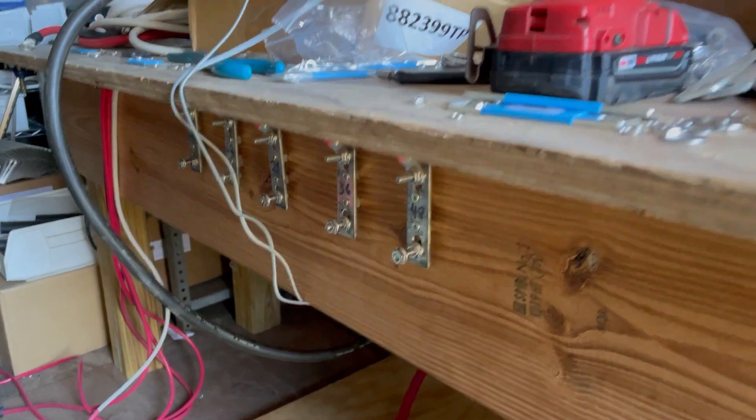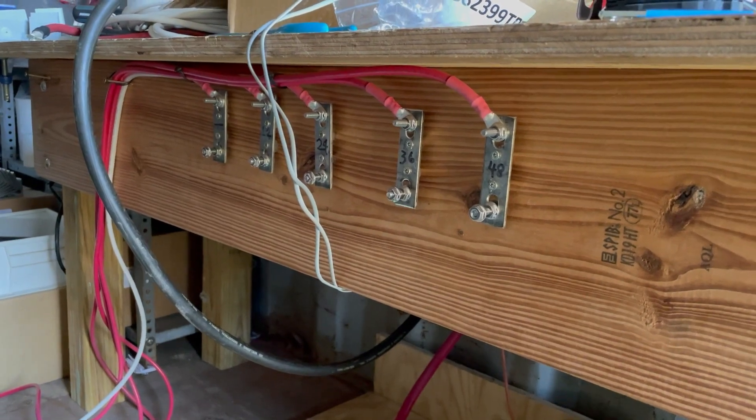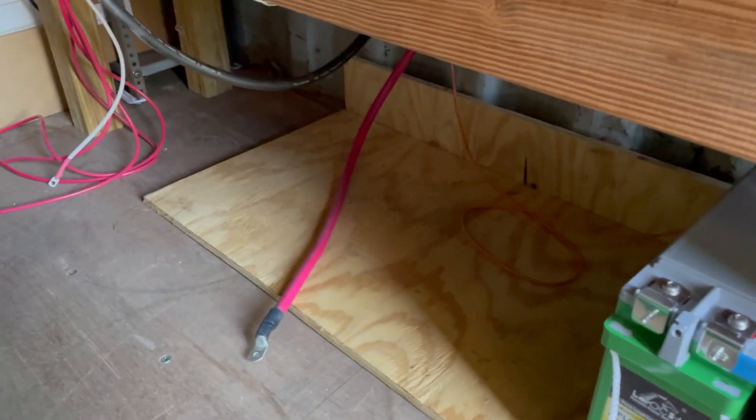I wouldn't want to make a backplate and have it not work. This is the arrangement — seems complicated, but it's quite simple in the end. Back to work — catching my breath from moving batteries. It's a good workout.